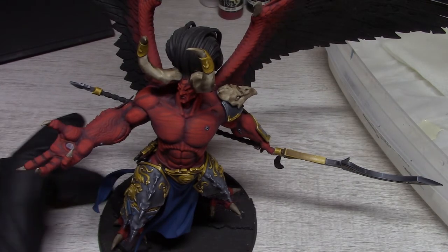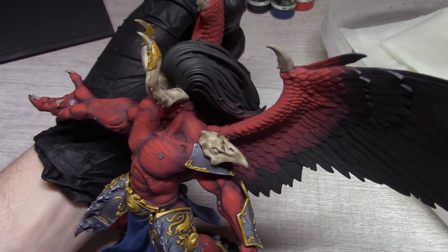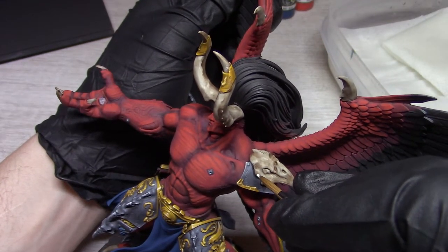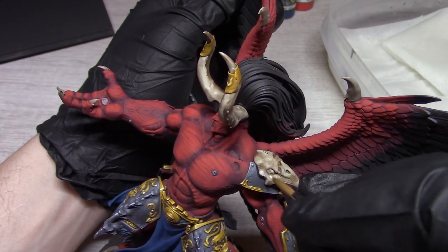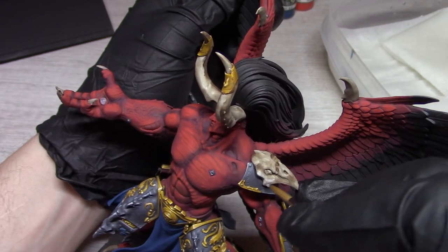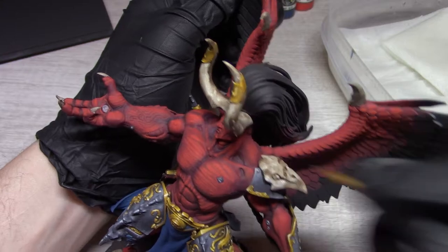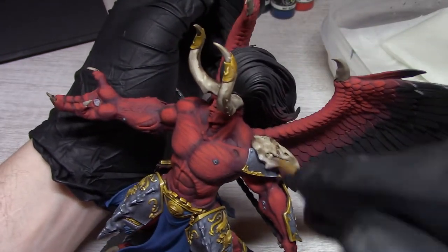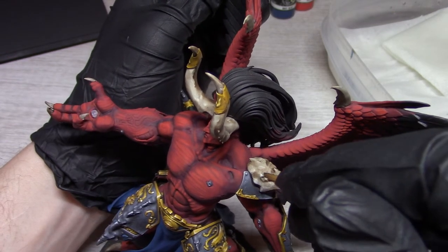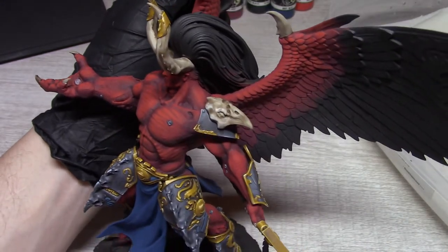I'm going to use this horn here as an example. The general method will be the same on the entire model. I'm just going to fill in the bone areas with my base color of Mojave white, leaving the wash in the darkest recesses, and it'll probably take a couple of coats to cover the way I'd like. I'll do most of this off camera and come back to show you guys the results.